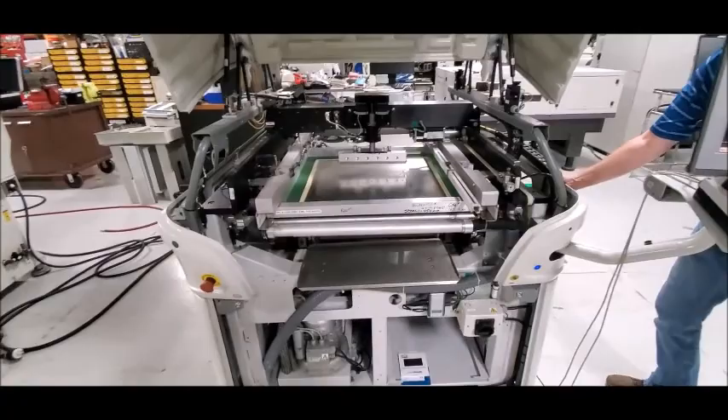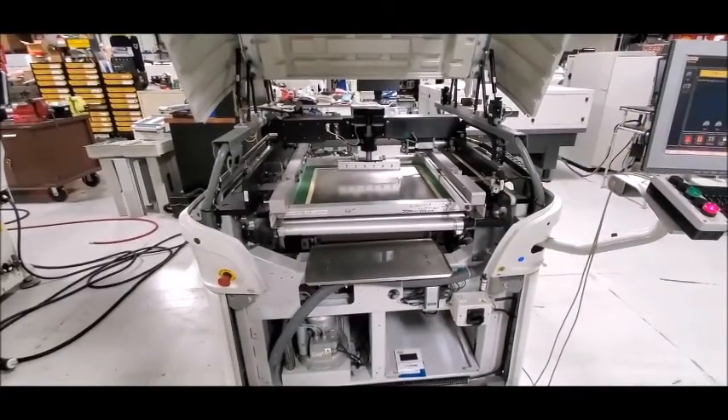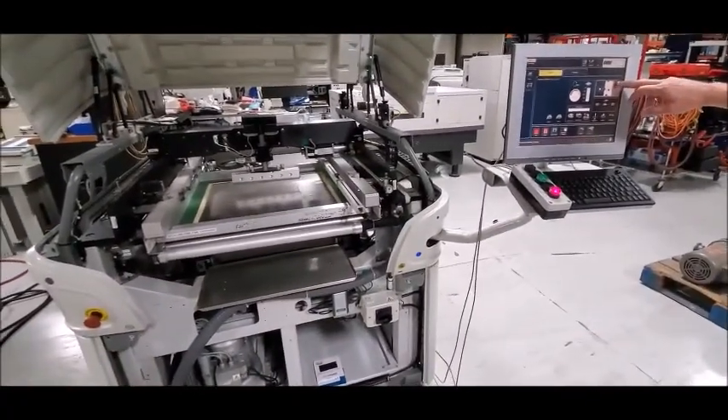All right, we're going to run one more board. We can enlarge the video this time to see the process better.